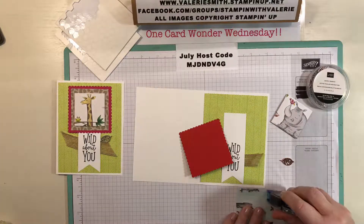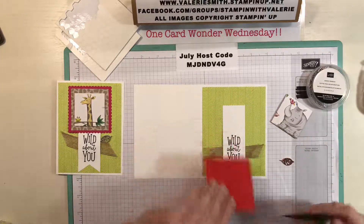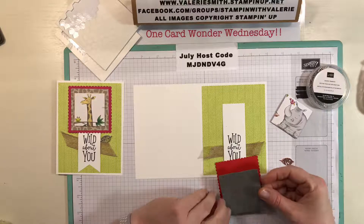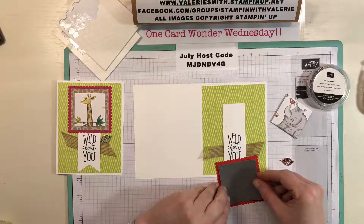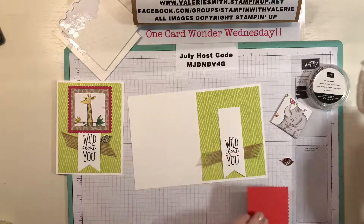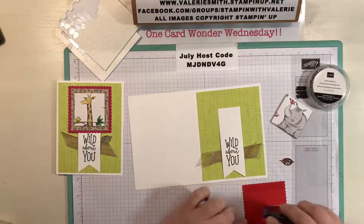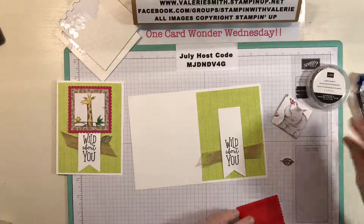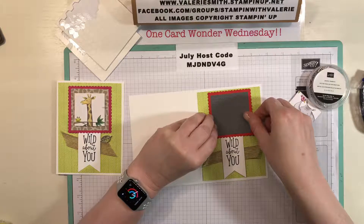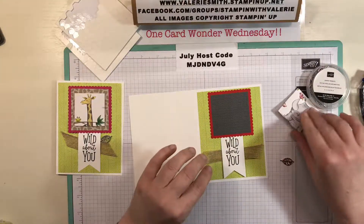I still think these hippos on this side are adorable — I'm going to have to come up with a card using those. Even on a scrapbook page if you've been to the zoo, this paper would be perfect. Now we're just going to adhere it down with some snail adhesive, placing it right above the 'Wild About You' sentiment. This card is very simple but it looks really cute when you get it done.